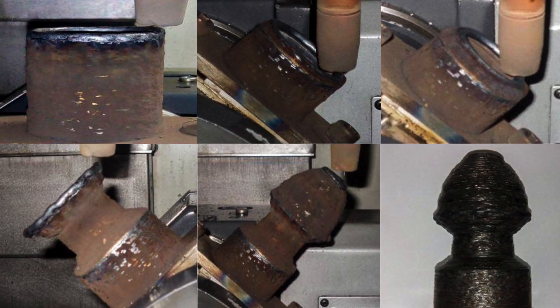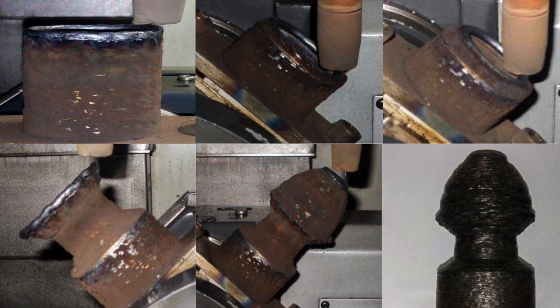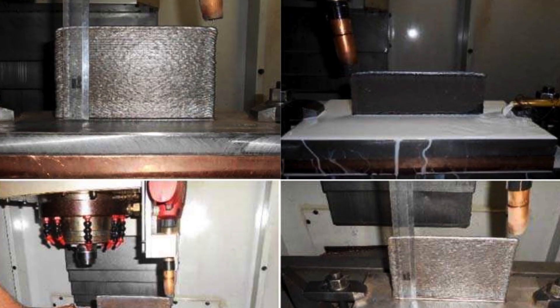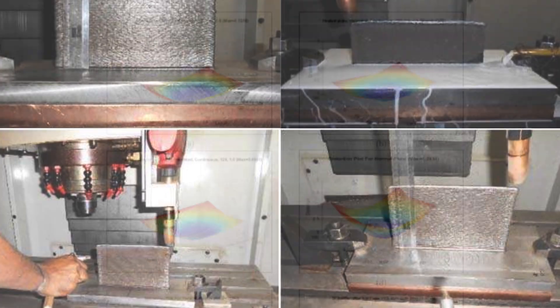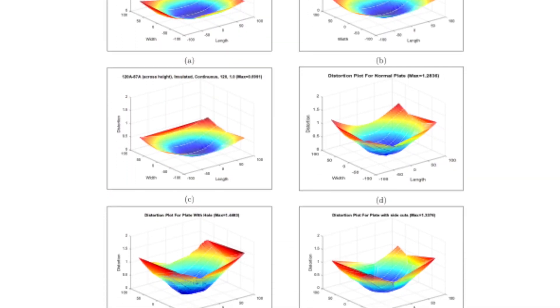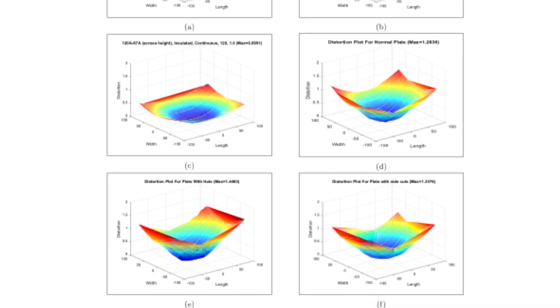Using this setup to manufacture complex overhang components, we use a trineal table capable of tilting the substrate plate such that the deposition torch always remains normal to the surface, making it possible to deposit complex overhang components. Further, to control and mitigate the thermal distortion and residual stresses during deposition, we adopt proper thermal management techniques like total or selective heating and cooling strategies of the substrate and deposited layers as the deposition progresses.